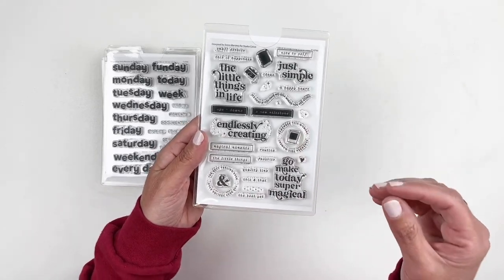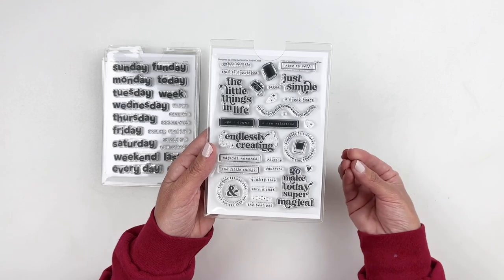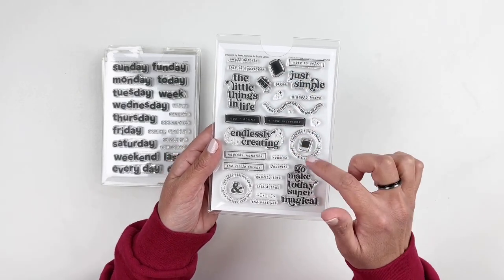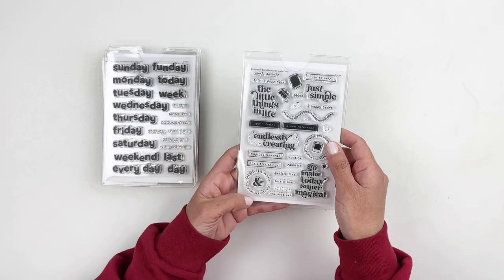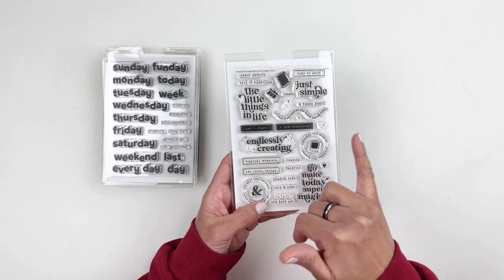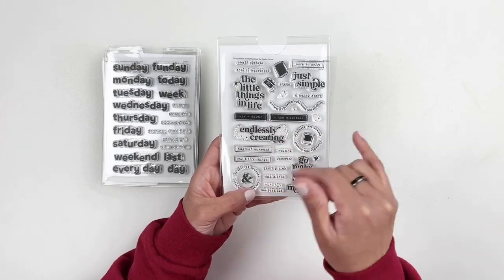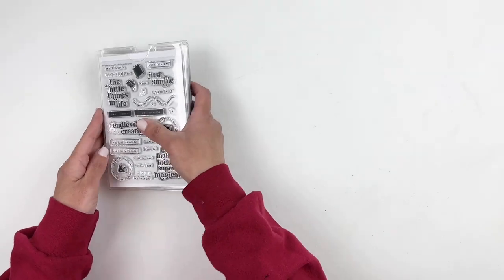Last but not least is this adorable stamp set where you can document the little things in life. Just simple — you have a camera, a notebook, a little circle that you can stamp those in, and a Polaroid. "Go make today super magical." This stamp set features "endlessly creating," and it's going to go really well with the traveler's notebook stamp — there's a little filler stamp in there that will work with endlessly creating. Those are the add-on stamp sets.